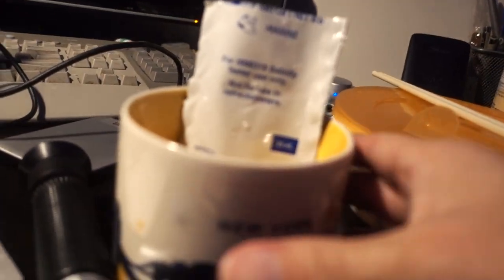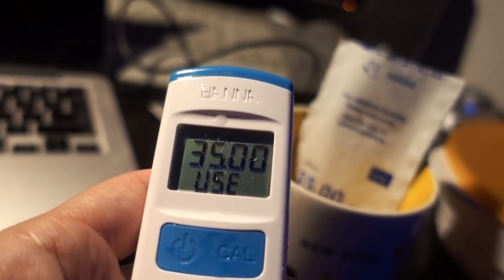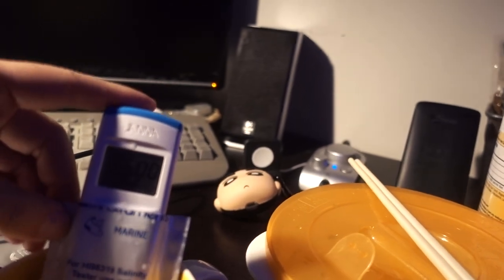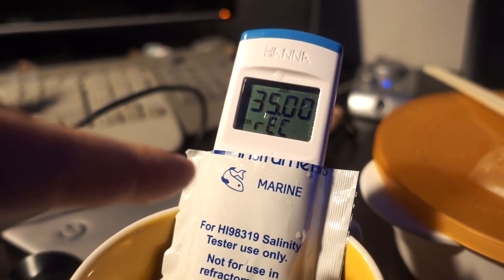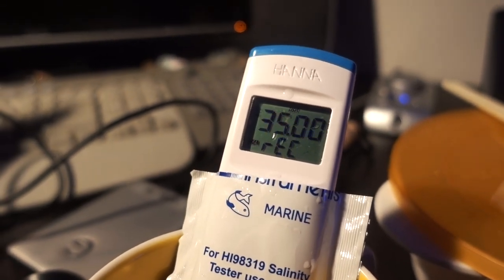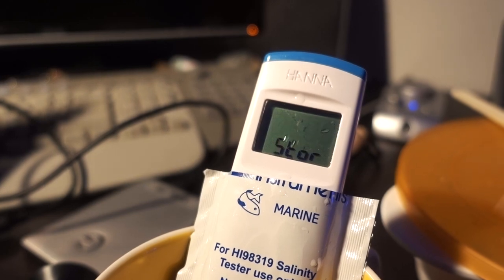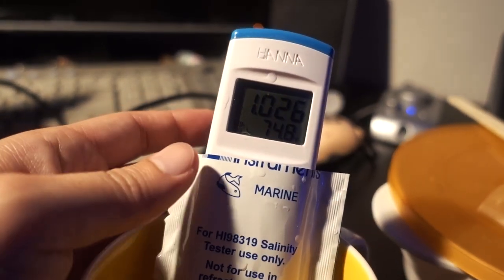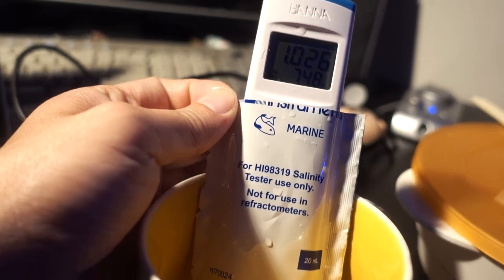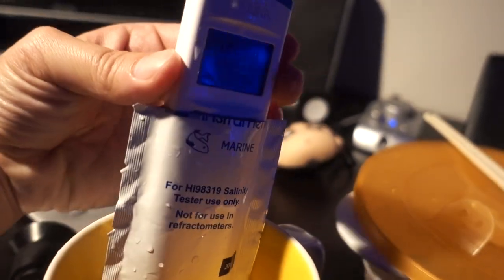Here's my super messy work table — here's the standard solution. I'm clenching it between my thighs because I don't want to hold it in my hand and heat up the solution. We'll go into calibration using 35 PPT solution, jam this in there, and it should auto-detect. Ideally I should be recalibrating this tester monthly — I think the last time I did this was maybe six months ago, so it's probably quite a bit out of calibration. It should now be reset to 35 PPT at 1.026 specific gravity.